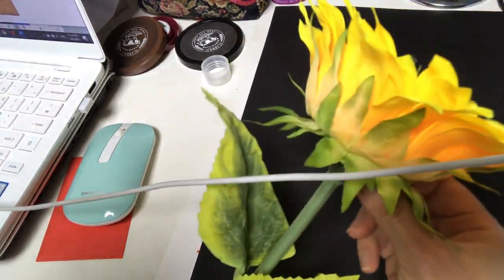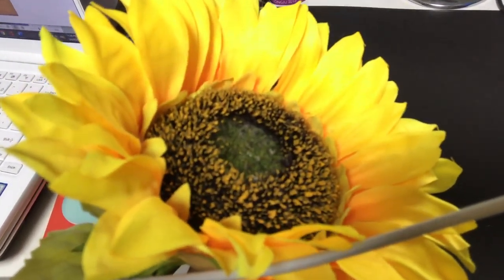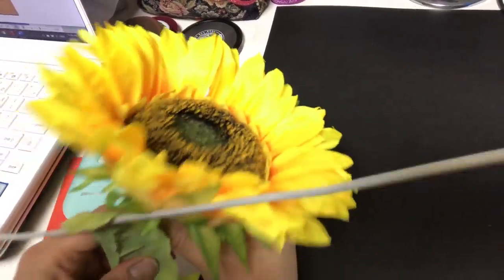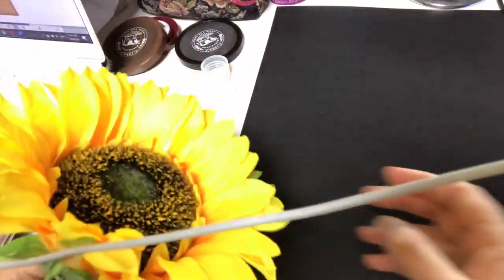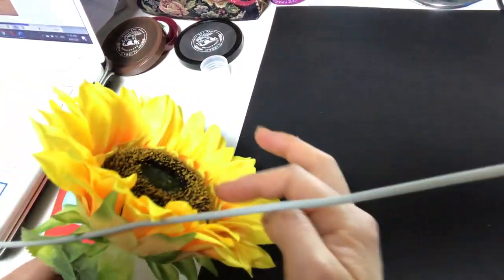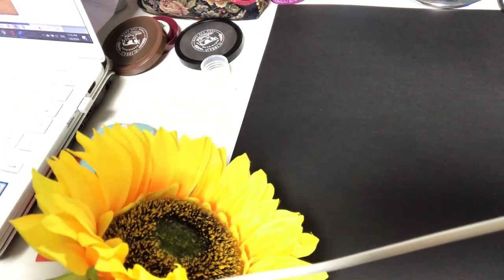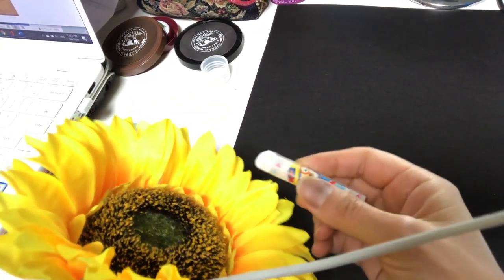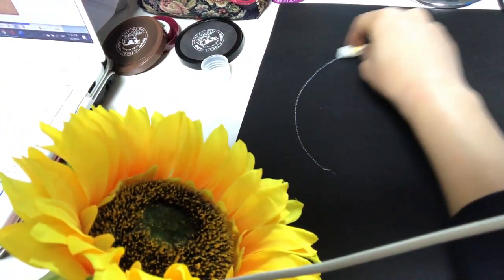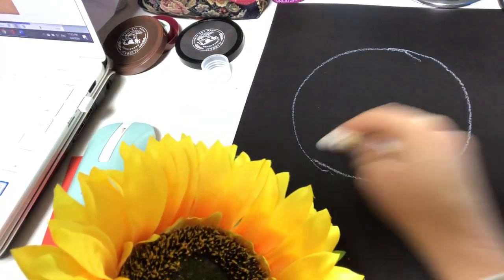I want you to take a little closer look at the sunflower — if you have one at home, do that. So this is what we are going to start drawing. It can feel very overwhelming when you first start, but I want to begin by grabbing the white oil pastel and start drawing inside. I'm going to draw a big circle like that.